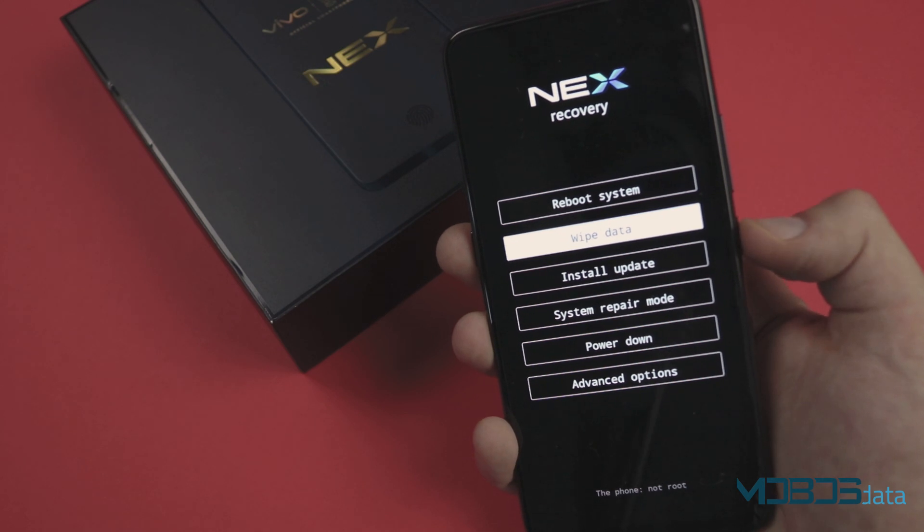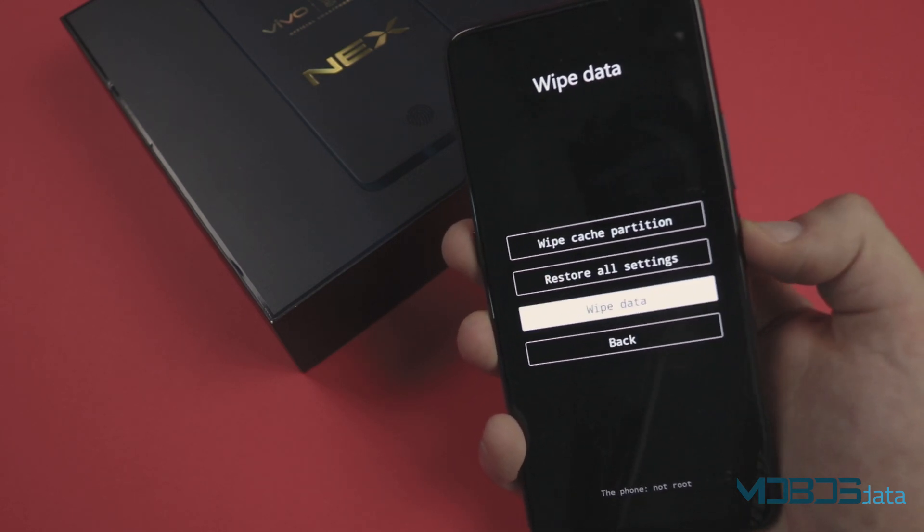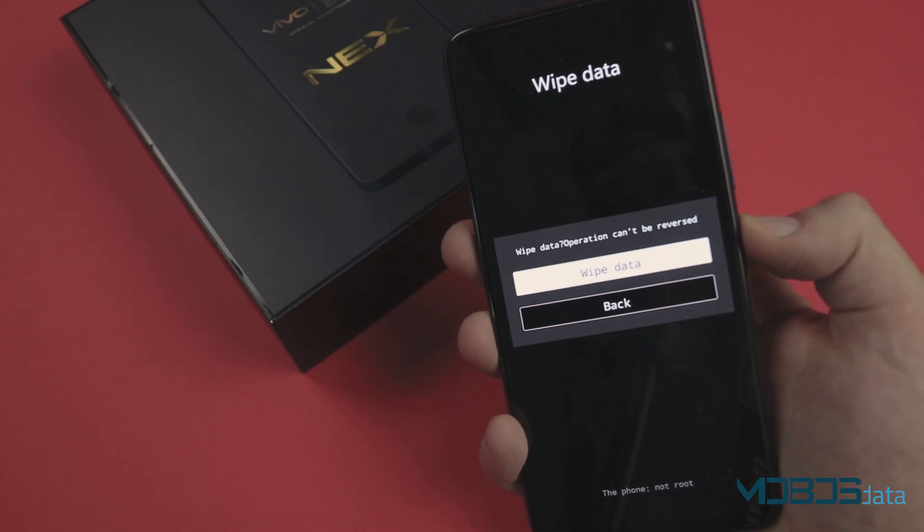Now, go to Wipe Data, Wipe Data, and again Wipe Data.